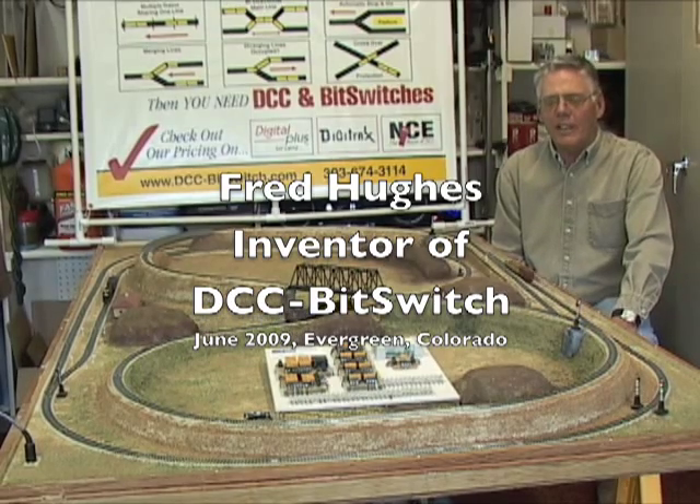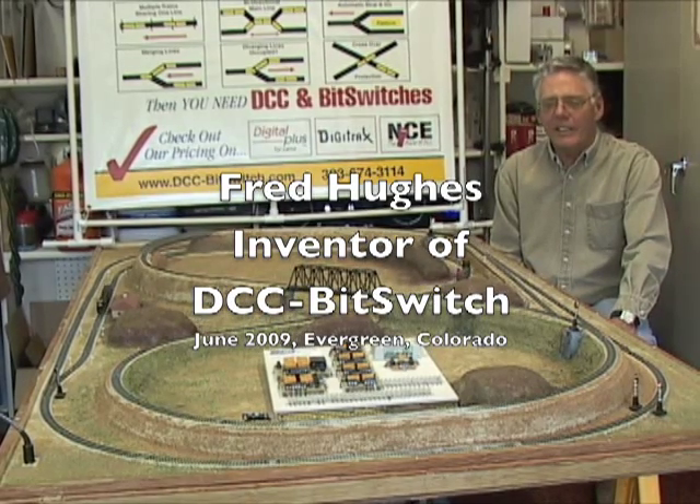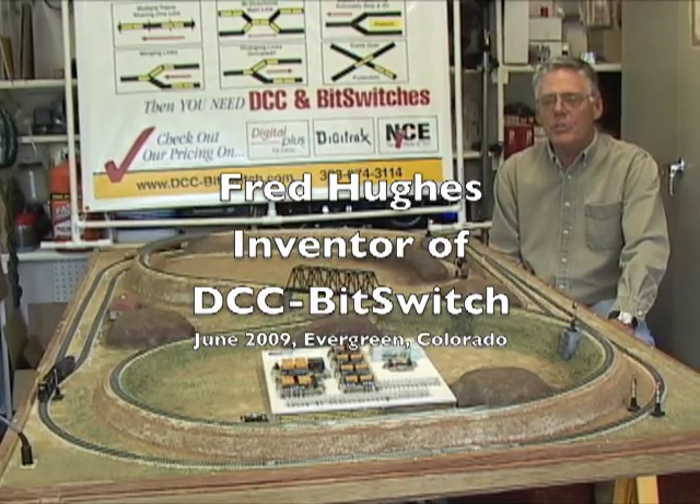I'm Fred Hughes. I'm the founder and the inventor of DCC Bit Switch.